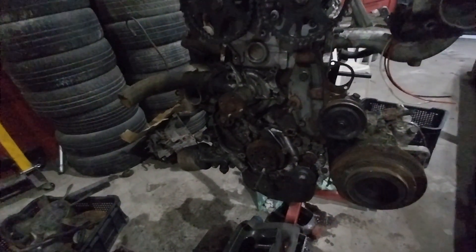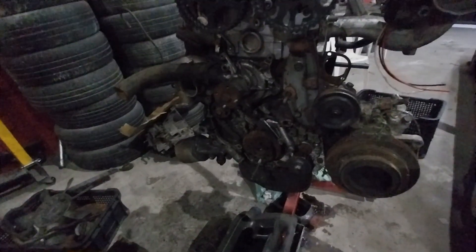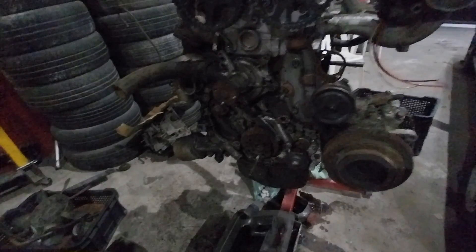We have to relocate the alternator. The alternator does not work in the existing location — it hits the turbo. So priority: turbo over alternator.